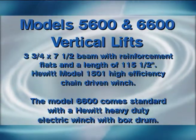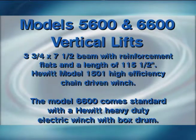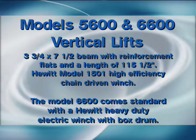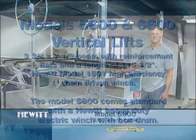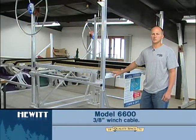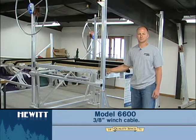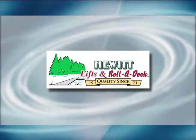The 56 and 66 vertical lifts have a 3 and 3 quarter by 7 and a half inch beam — the back beam that the boat sits on. They are really similar to each other. The cables are pretty much the same. The easiest identification between the two is the cable that is on the winch, which is 3 quarter inch.